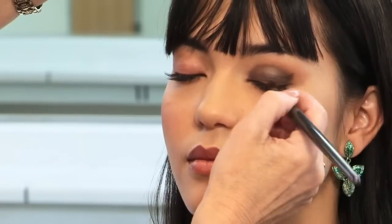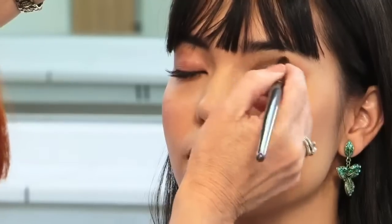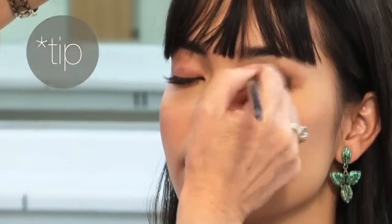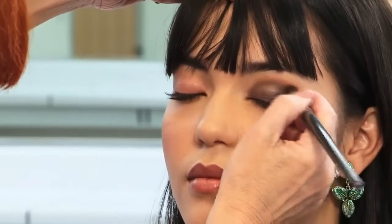Adding more graphite, I continue my application all over her lid, keeping my brush flat in a stipple and slide motion to keep the color where I want it and bring it up to the crease area in a somewhat curved shape first.